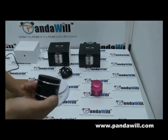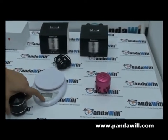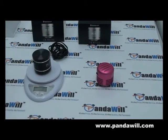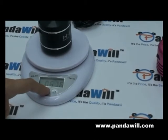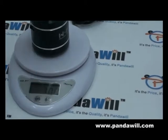I'll show you guys the weight of it. I'm gonna show in ounces for you guys first. Basically it's 10.82 ounces, and in pounds it's 0.67, and in grams it's 308 grams.